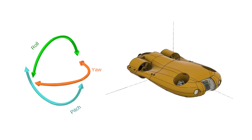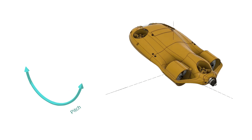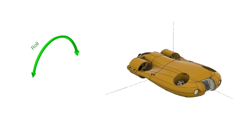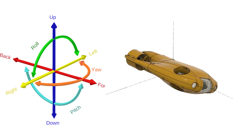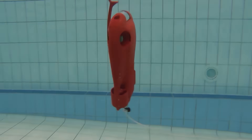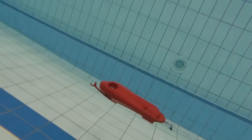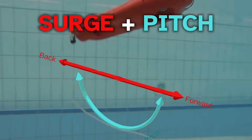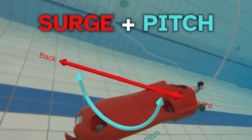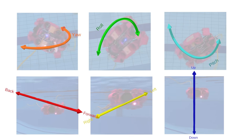The rotational motions are called yaw — turning left and right — pitch, looking up and down, and roll, turning side to side. Six degrees of freedom in total. Basically any kind of movement our drone can possibly perform can be expressed with a combination of these. So the most maneuverable underwater drone has to have independent movement control in all six of these degrees of freedom.